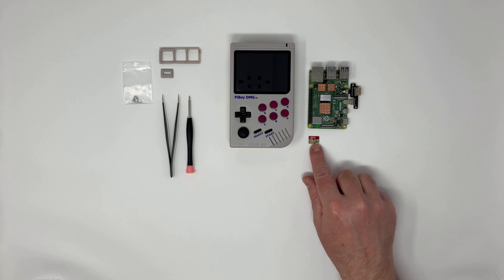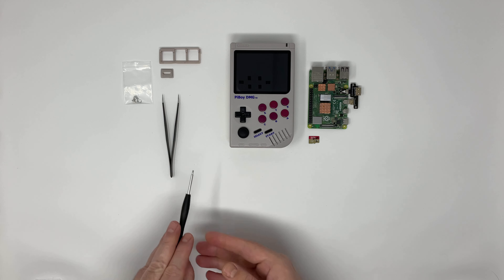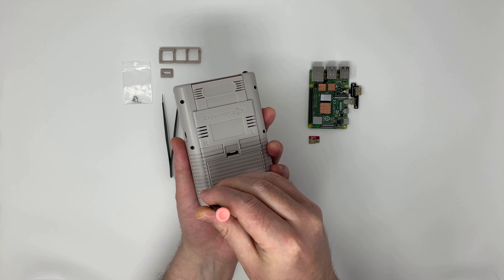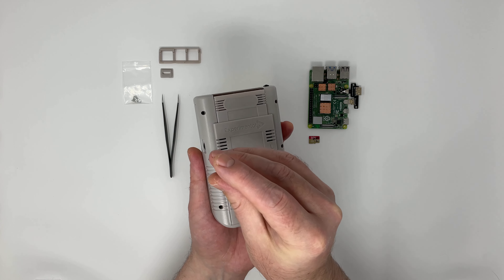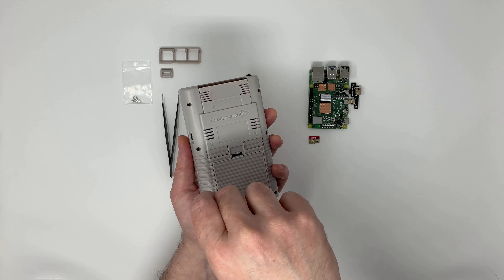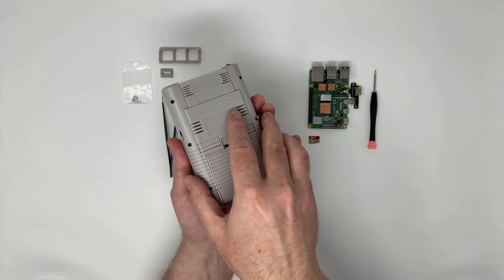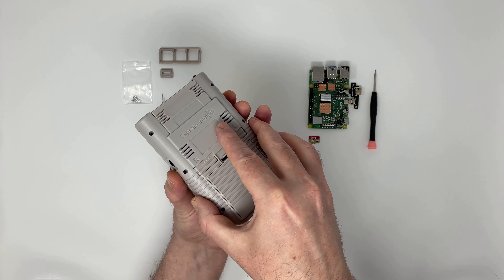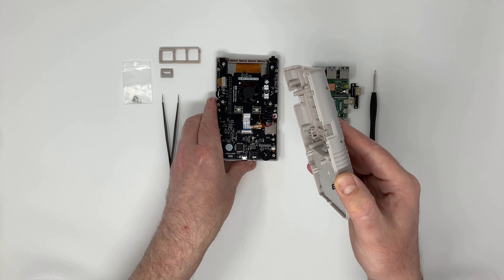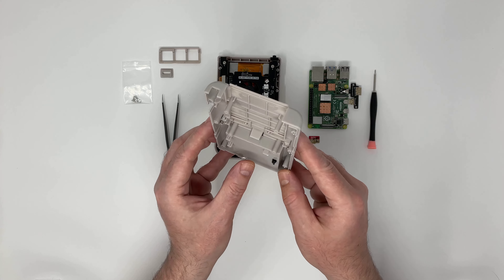The Raspberry Pi 3 was fine with passive cooling — that is, cooling without using a fan, simply by adding metal plates on the chips. The Raspberry Pi 4 needs a fan for heavy usage. As you can see, the inside of this case includes a fan.